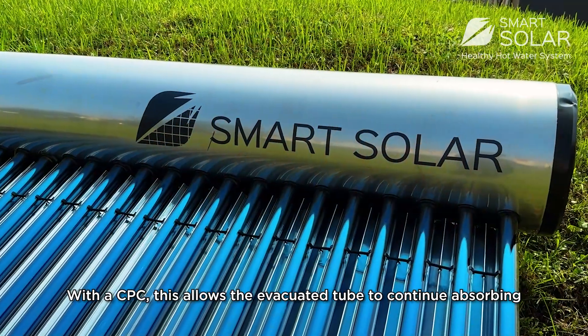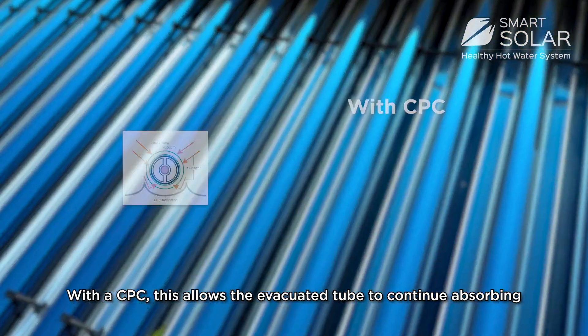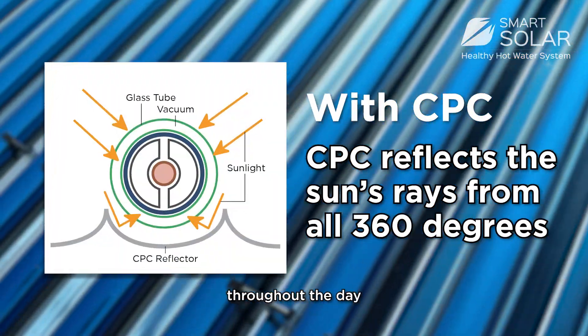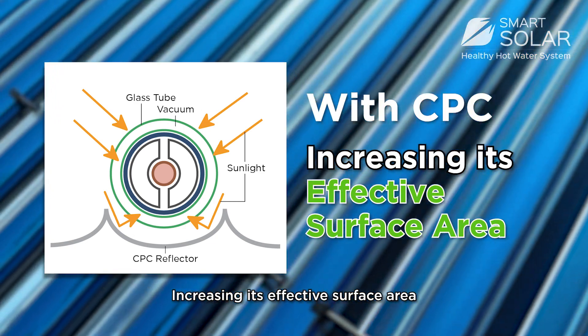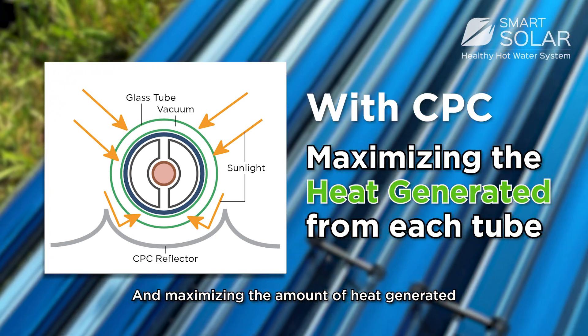With a CPC, the evacuated tubes continue absorbing sun rays from all around the tube throughout the day, increasing its effective surface area and maximizing the amount of heat generated.